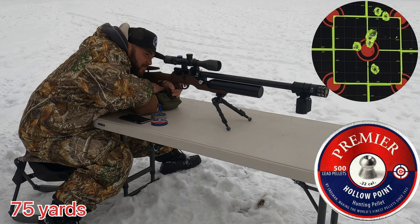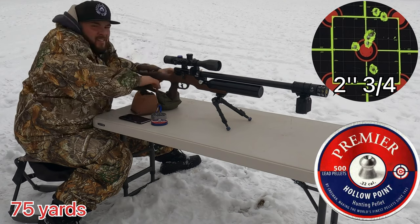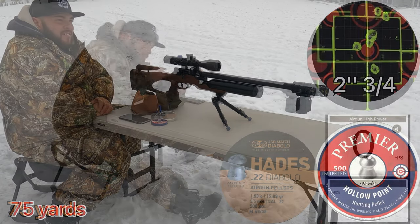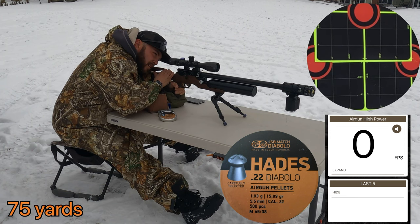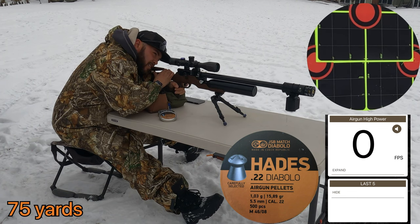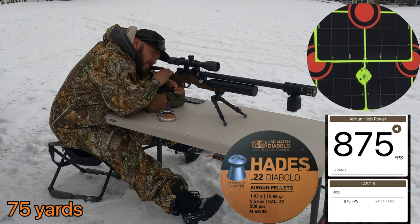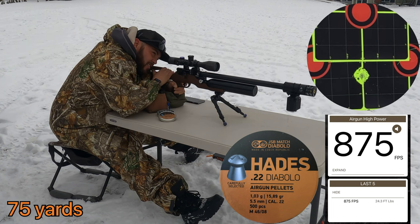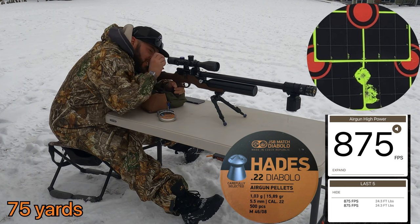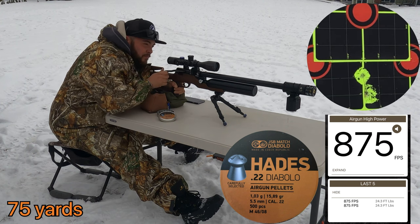With the Crosman hollow points, at 75 yards this rifle is creating 2¾-inch groups. The JSB Hades did great at 75 yards. I think this rifle is a win and it can work pretty well at 75 yards and all the way up to 100. The 100-yard test is going to come in a separate video.